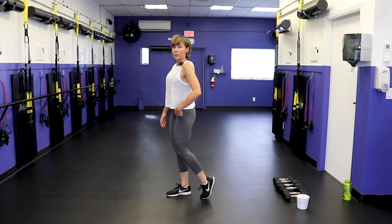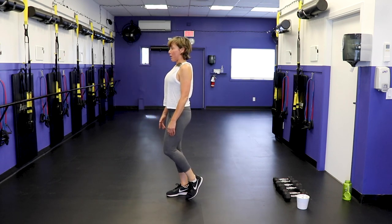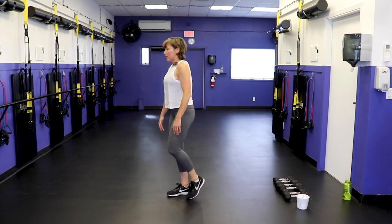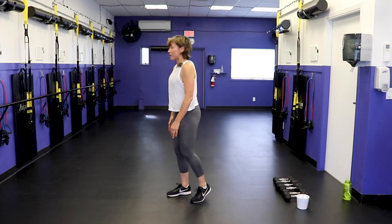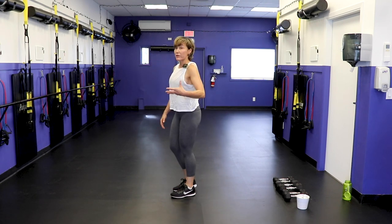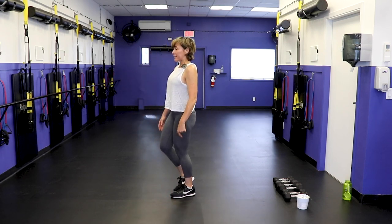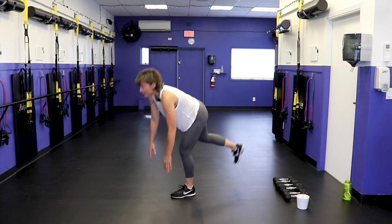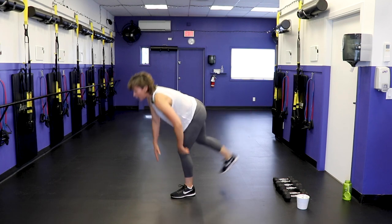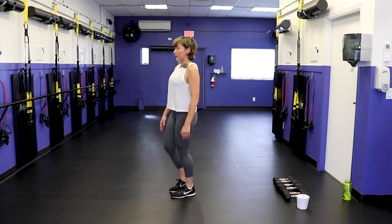Single-leg deadlifts: lift one leg up, soften that knee so you can get the fingers to the ground and back. Keep the back neutral — if you're having a hard time with your balance, focus on something stationary. Other leg. We're doing this because we do have this move with dumbbells in the pot. More important than balance is to get that hip hinge motion so your back is neutral and you're bending through the hip, not your waist.